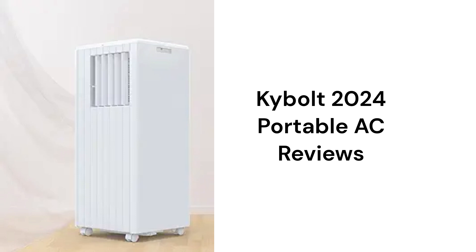This brand is made in China and can be purchased through the manufacturer's Amazon store, but their warranty is not very good when compared to other brands.